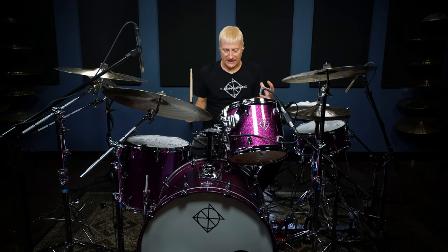I want to talk to you about this wonderful set of drums I'm playing here. I am proud and honored to be a Dixon endorsee. These are Artisan maple drums — thin maple drums, maple shells.